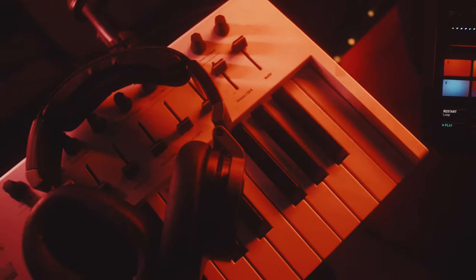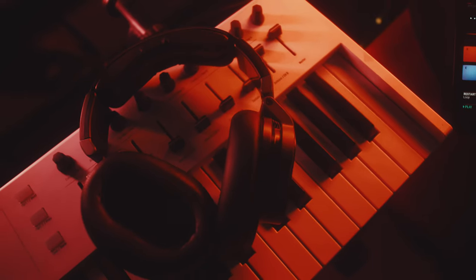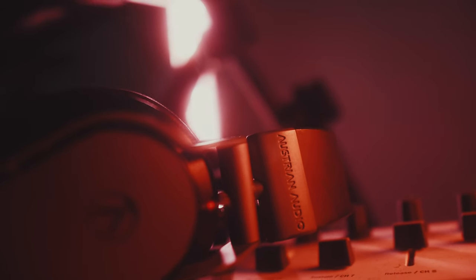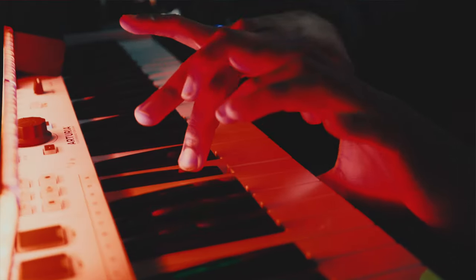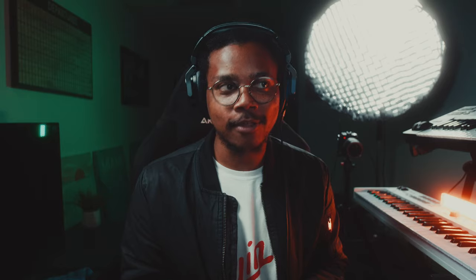The next thing is going to be a pair of headphones. Now I wouldn't say these are necessarily required because most computers, phones, and tablets have speakers. But the reason you want headphones is obviously for some isolation from the outside world to better hear the music you're producing. Not only that, but you're going to save a lot of people around you a headache — or save yourself from getting slapped in the back of the head for playing your music too loud.